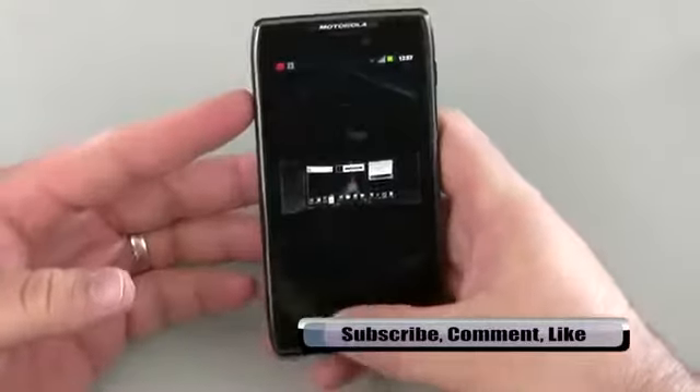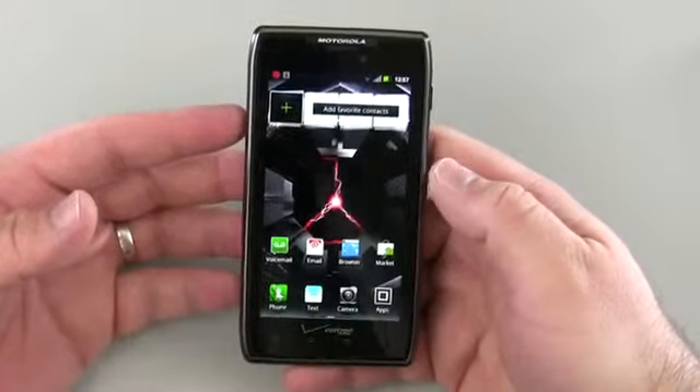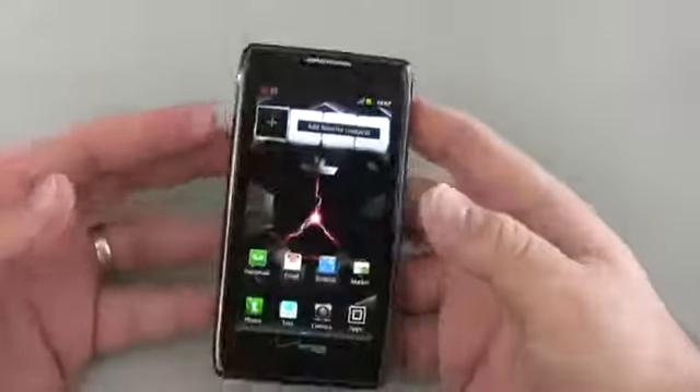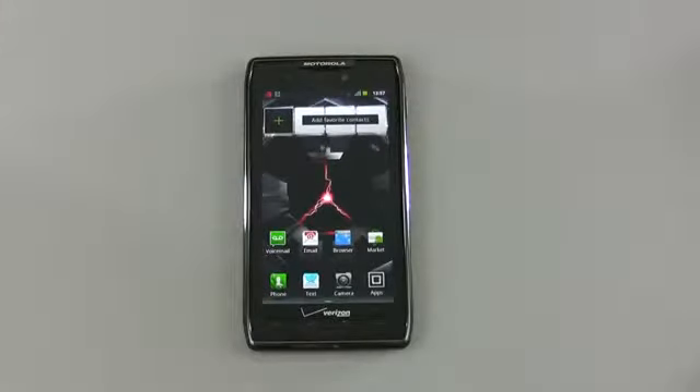Overall, seems nice. First impressions are it's the Droid Razor with a gigantic battery in it. So I'll test it out and we'll check it out in a later review. If you haven't subscribed to this channel, please go ahead and subscribe. And as always, thanks for watching. This is Aaron. I'll see you next time.